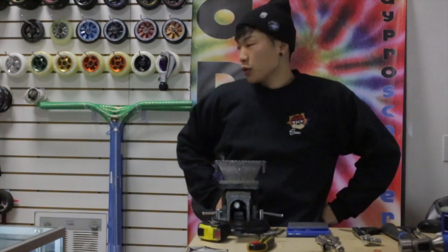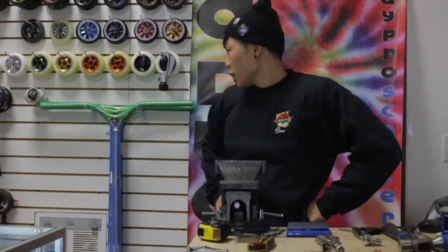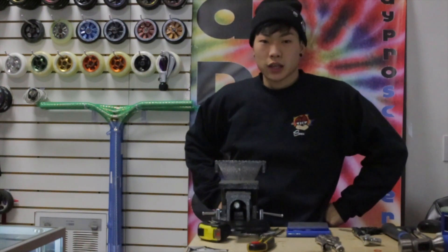What's going on guys? Saki here at Broadway Pro Scooters. I'm gonna do a quick review on the YGW titanium bars. We just got them in our shop and on our website, so you guys can go check that out.